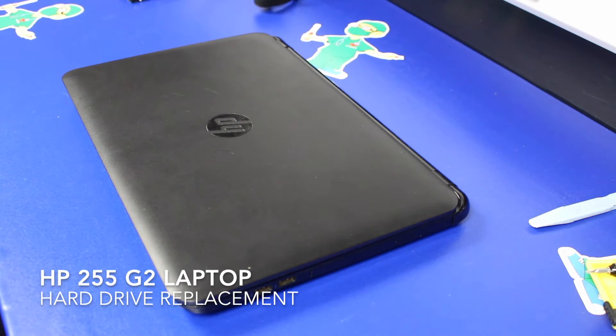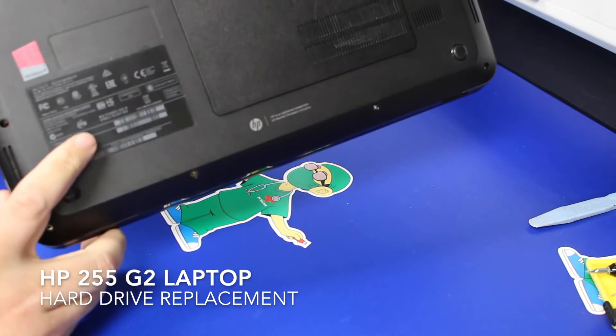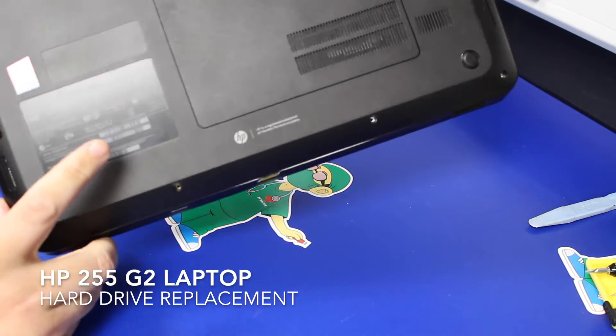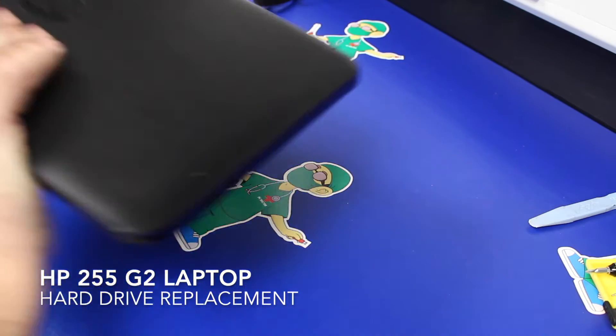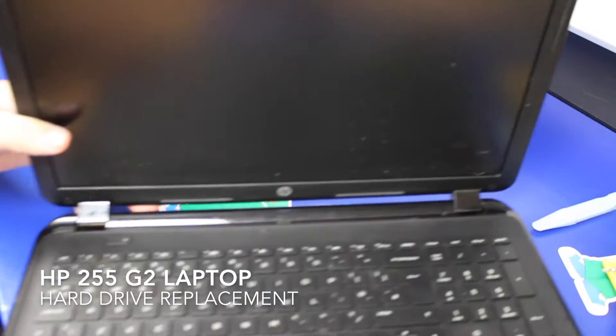Today we're looking at replacing the hard drive on an HP 255 G2 laptop. We had a few problems trying to find the exact model number of the machine. We ended up going to support.hp.com where you can put either the serial number or the model number in, which is on the sticker on the underside of the machine. That actually came up and told us the model number.